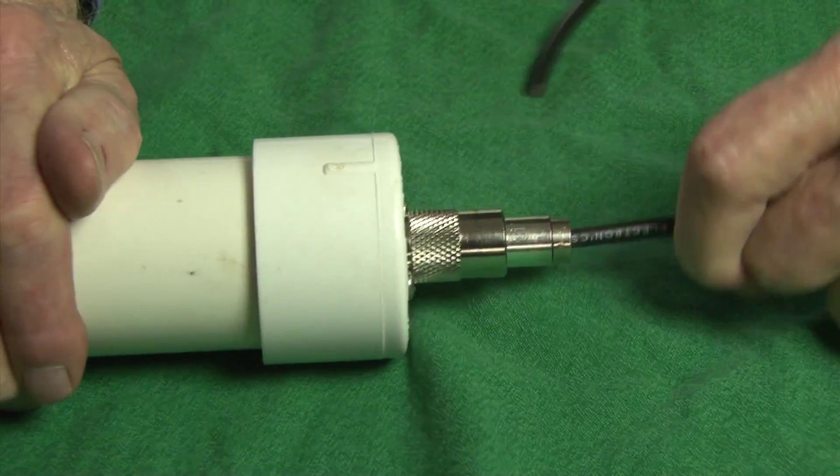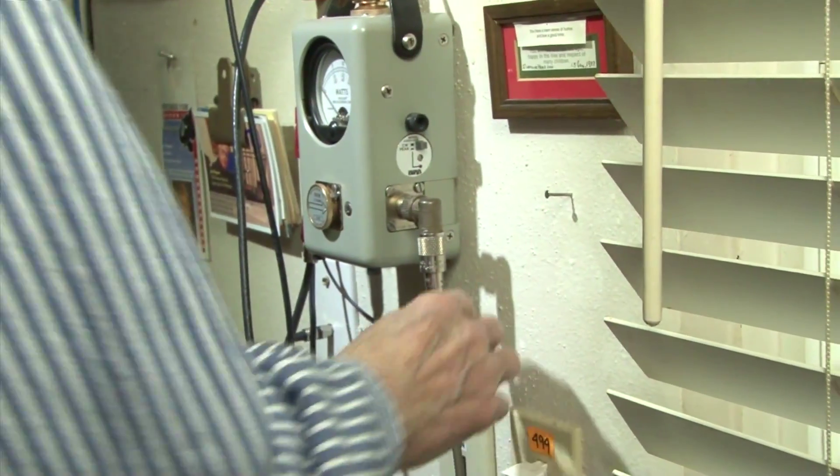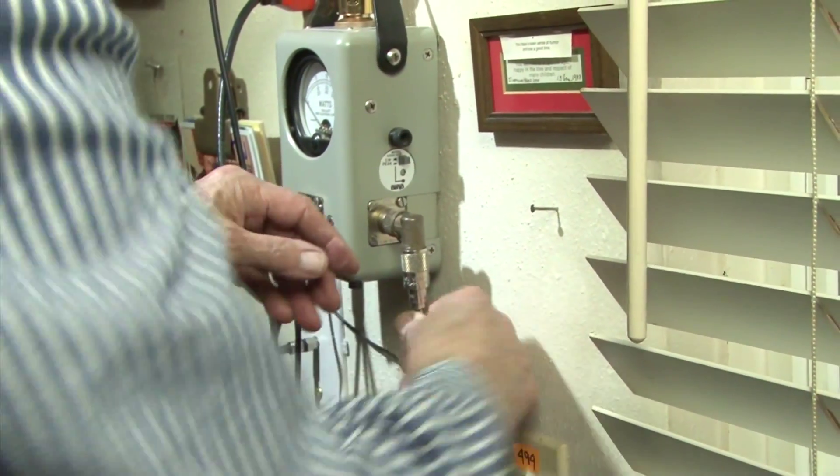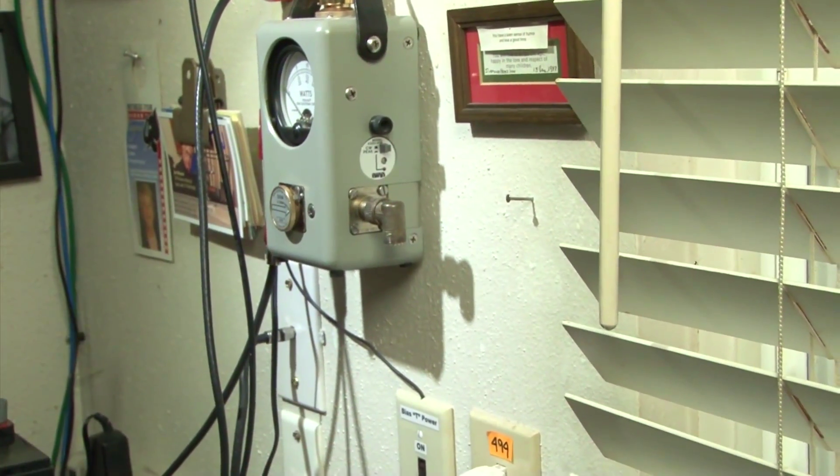If attached to the feed point of a dipole and has to support the weight of the coax, it will soon fail. Bad connectors cause most of the problems in the ham shack and are the hardest to find. My method solves these problems.